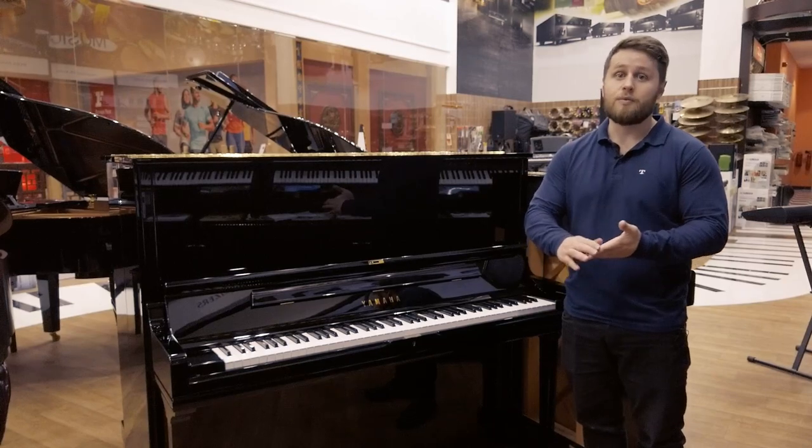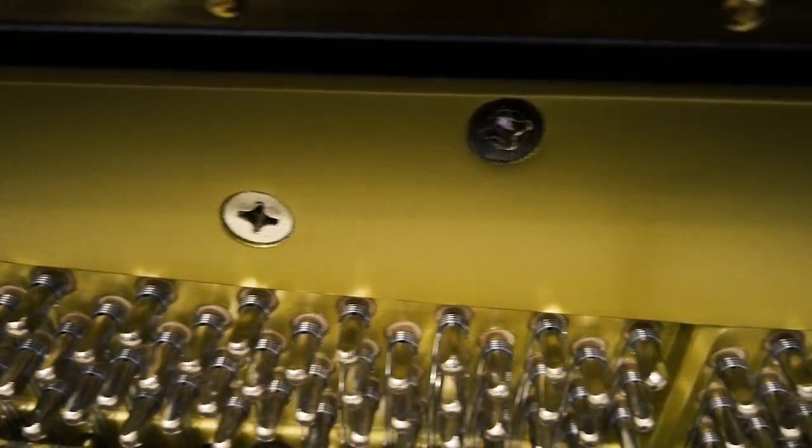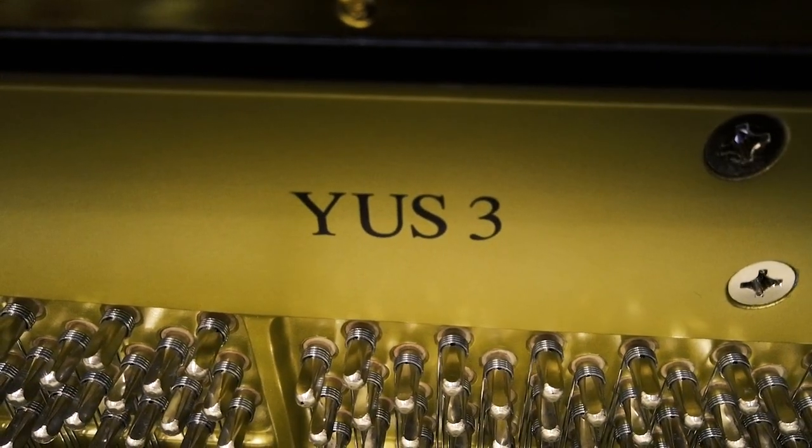In the YUS range we have the 1, the 3 and the 5. Today this afternoon we're looking at the number 3, the YUS 3, which is really a fantastic upright piano.